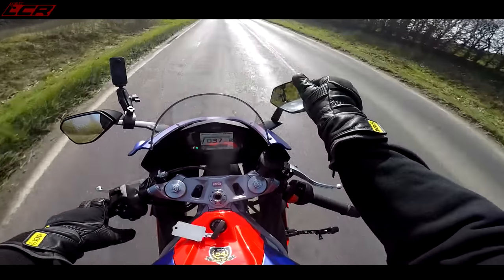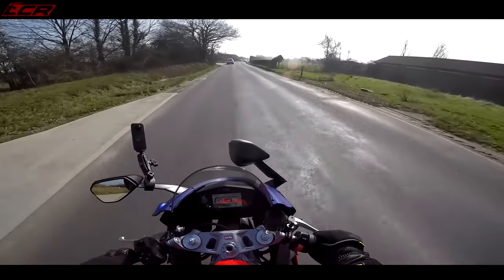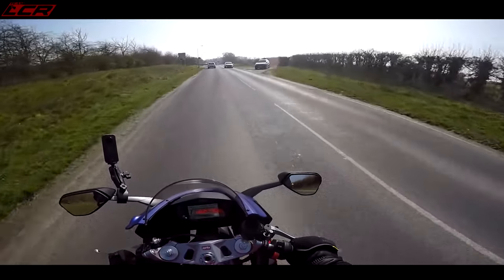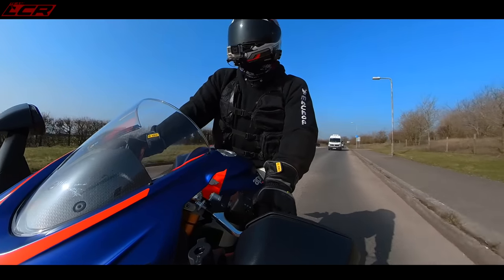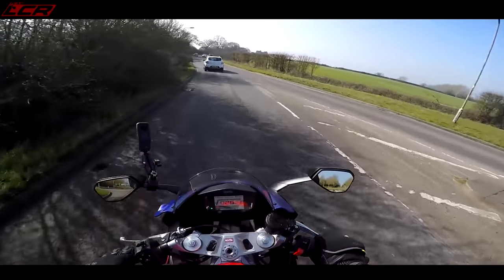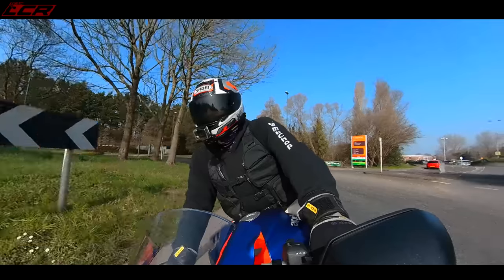Another thing I like: if you're filtering, the mirrors are really easy to fold up. If you're using this to commute, you've got the luggage rack and foldable mirrors — so much practicality about it. I don't think there are heated grips though, not even as an option, which is typical for Aprilias. Could do with heated grips if you want to make this thing ultimately practical.